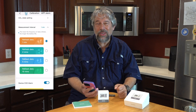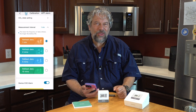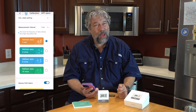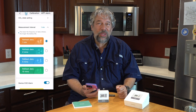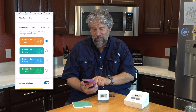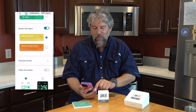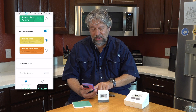Right now I'm doing it every minute, which is good for a demo. But what I would probably set it to is five minutes — mathematically that should give me two years of battery life off those two double-As. Let's change that to a five minute interval now. And then we can set up alarms and update the firmware if necessary.